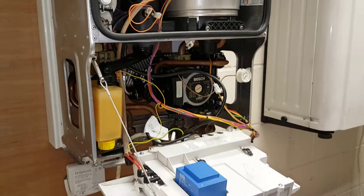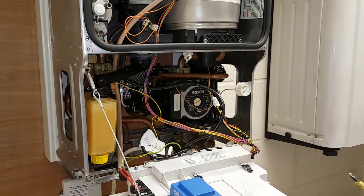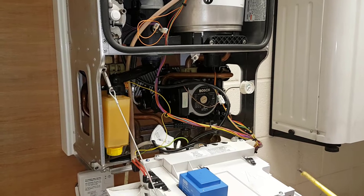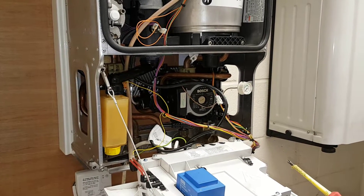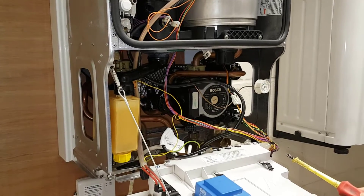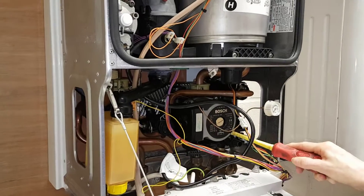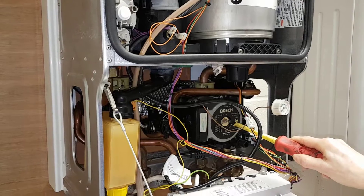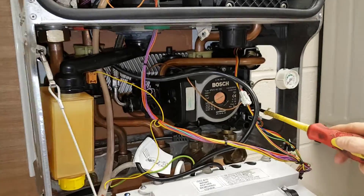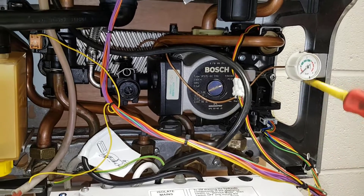Now we're going to move on to the heating side. The customer would have a room thermostat calling for heat and the programmer would be set to on, so there would be demand on for the central heating system. That would then signal back to the PCB, the pump would start primary flow, and the PCB would also initiate the diverter motor to the down position.